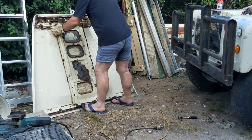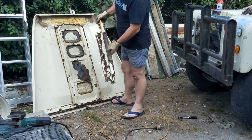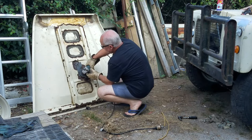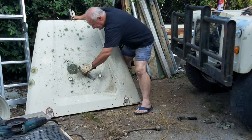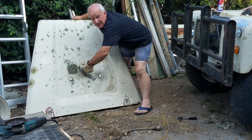Brutus is the 1983 Land Rover Stage 1 V8 that I found languishing in a paddock, seeing out the rest of his days while he quietly rusted. So after a little bit of negotiation with Greg the farmer, I brought him home and I'm about halfway through a full restoration.